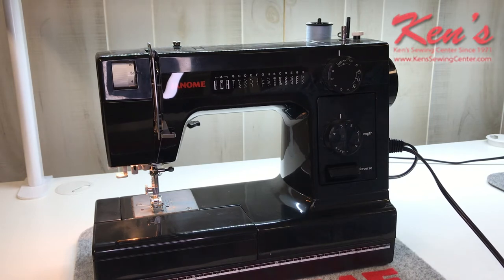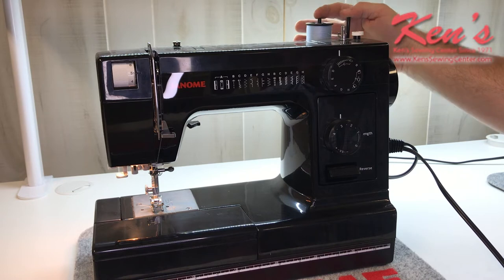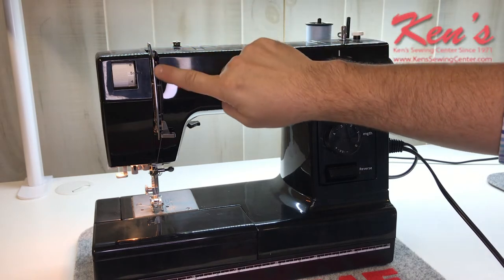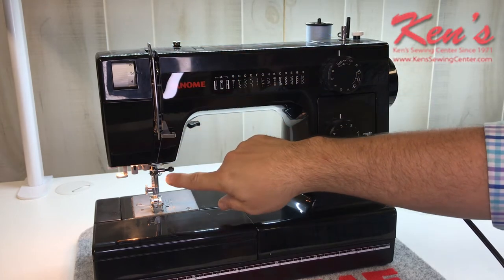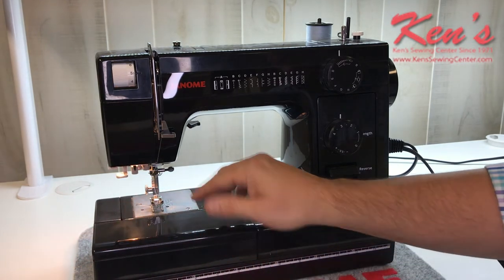Threading the machine is very simple as well. I do have a dual spool pin on here, so if I wanted to sew with a twin needle, I'm able to do that. But everything is really going to be channeled like most Janome machines from one thread guide to the other. The manual that comes with it is very clear, but we're also here to help you should you have any questions. On this machine, I do have a needle threader built in to thread my needle — it threads front to back.